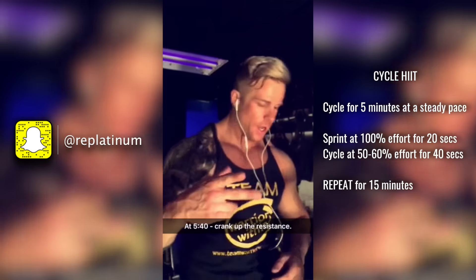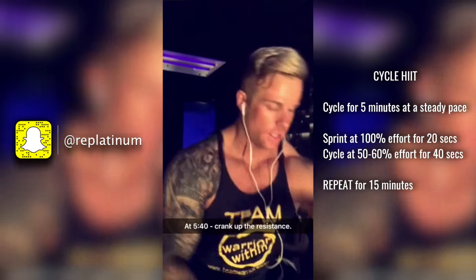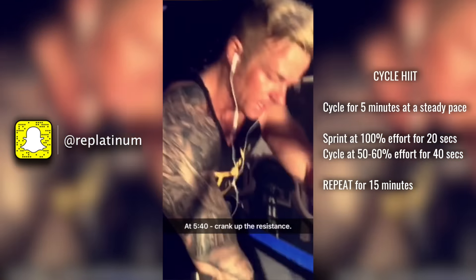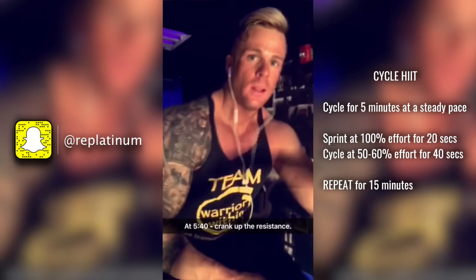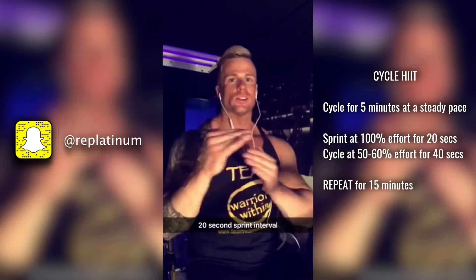Once you hit the five minute marker, at five minutes and 40 seconds you're going to crank the resistance up, making you work harder, but just for 20 seconds — from 5:40 to six minutes. That's your sprint interval; you go as hard as you can.